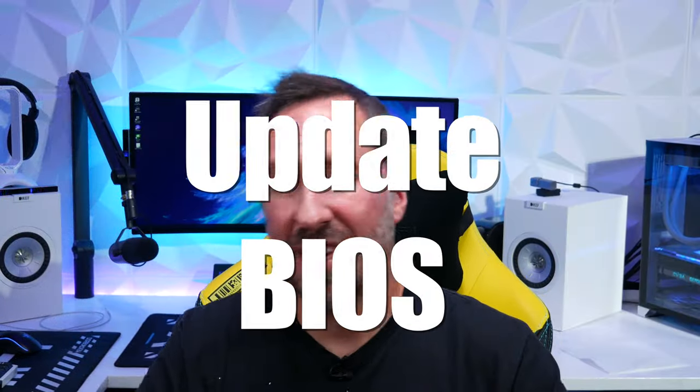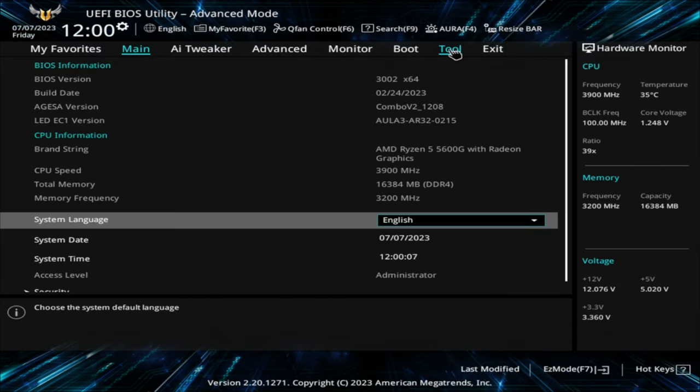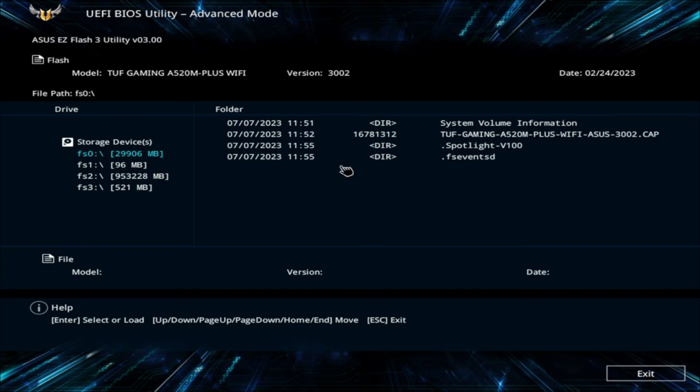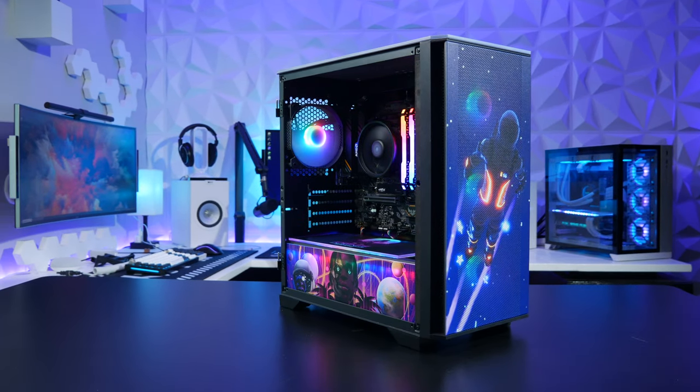If your PC is posting — meaning everything is displaying correctly on a monitor and you can get into BIOS — you can keep BIOS the same version as when it shipped. But I always recommend getting up to the latest version. A lot of times there are new features or patches. There are a couple of different ways to update BIOS depending on your motherboard. If your motherboard has a BIOS flashback feature, this is really convenient because you can update your BIOS without having a CPU installed — all you need is a USB flash drive and power to the motherboard. I'll show you how to do it on this $500 gaming PC using BIOS flashback.